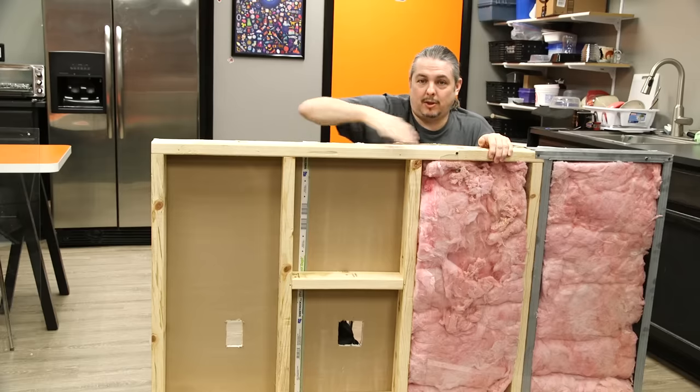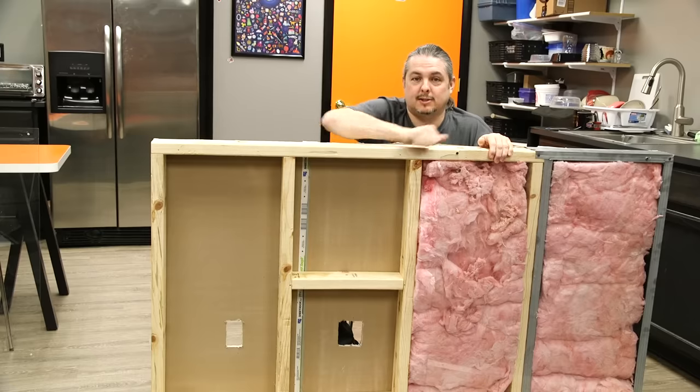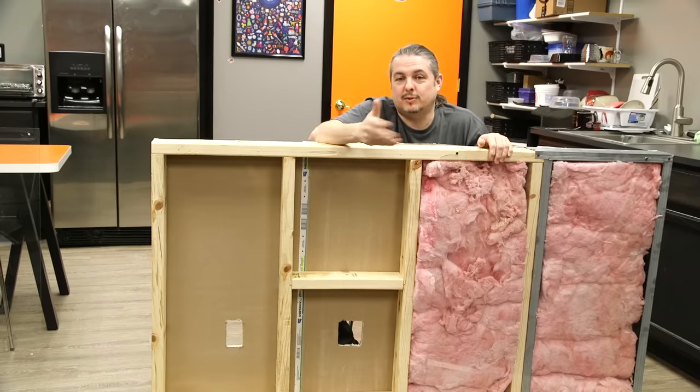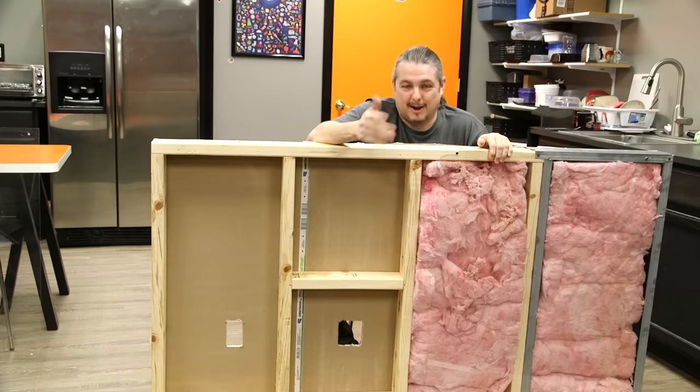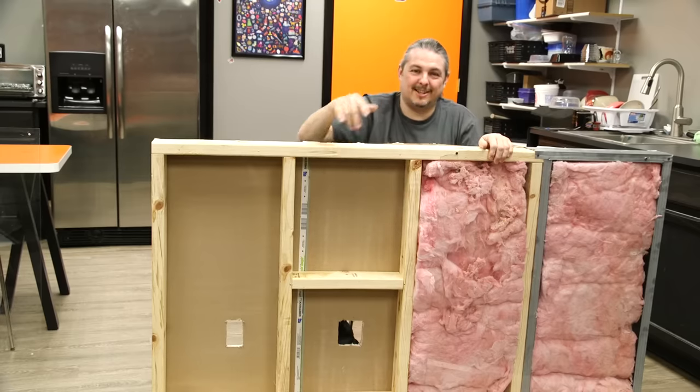We built this wall to show you the display side, and Corey's going to walk you through how he deals with each of these situations and the tools we use to get it done. Corey's going to run through it very fast because he's installed thousands of these and he's kind of an expert. Let's get started.